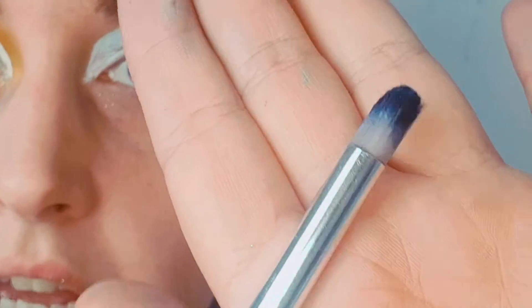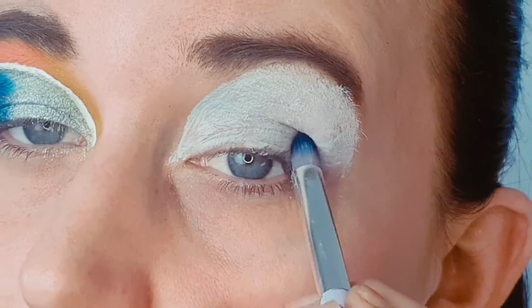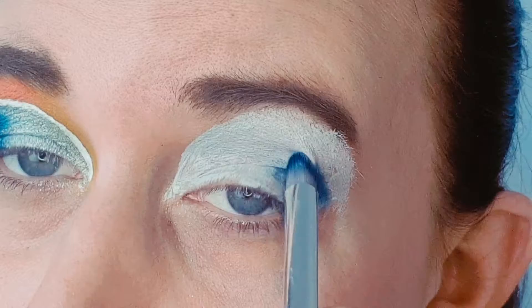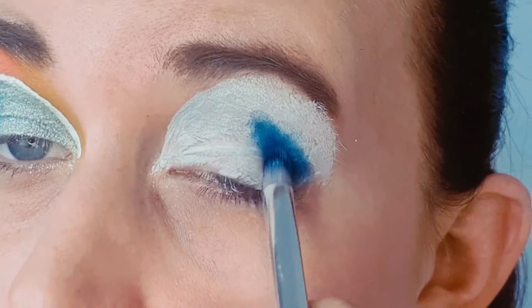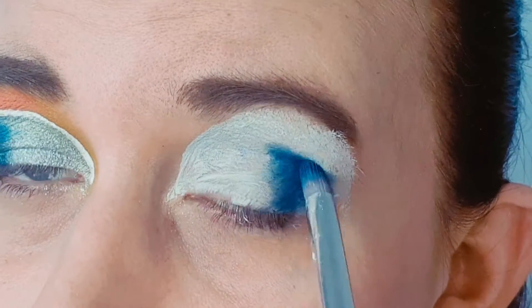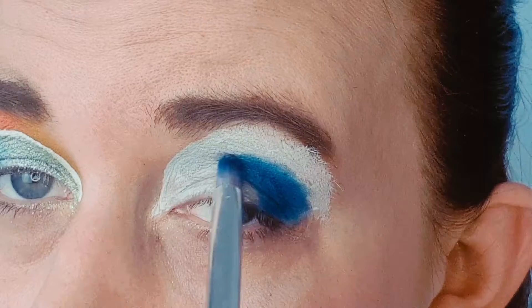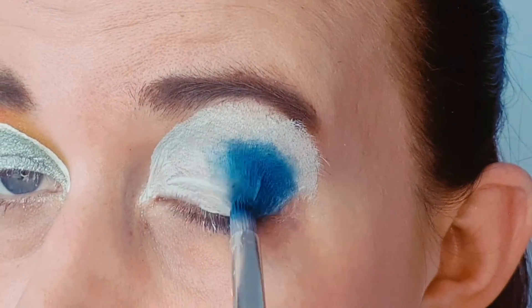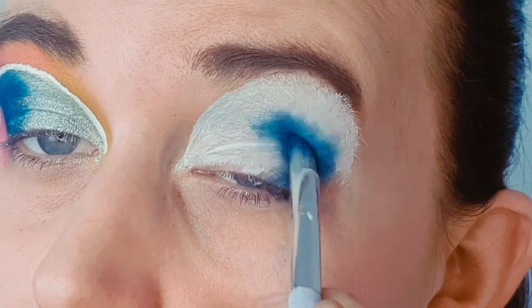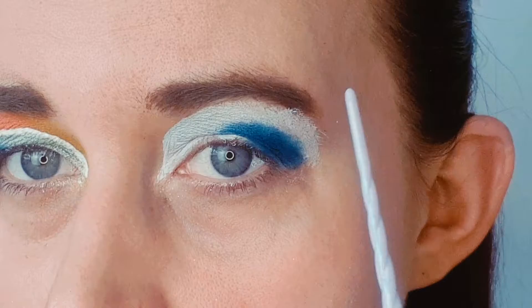Right, so with the Morphe M35 palette I'm going to take this dark blue on a small round brush and just pack that into the outer corner. I'm not being too careful with it — I'm not too bothered if it's a little bit messy at this point because we can go in and clean up afterwards. I just want to really pack that color on the outer corner and then bring it up just to the brow bone, leaving some space above.